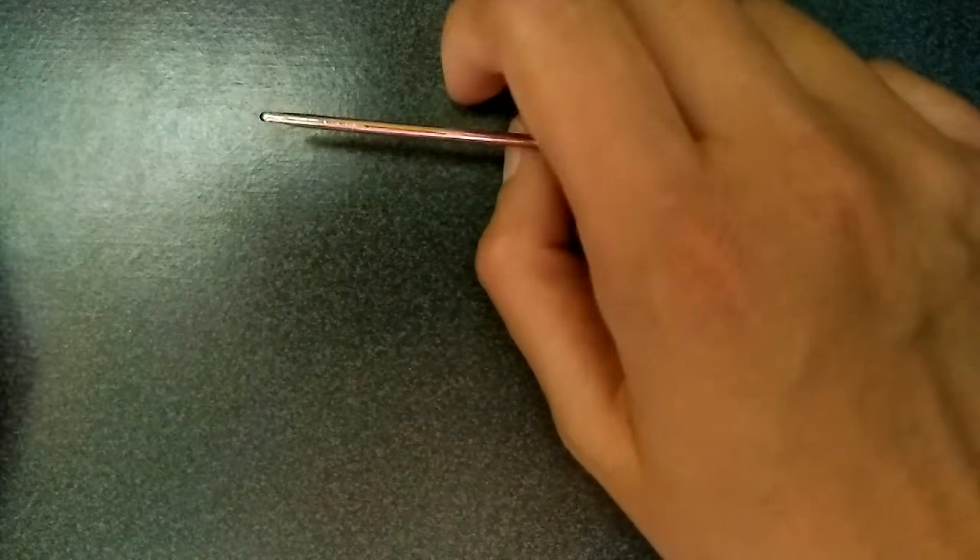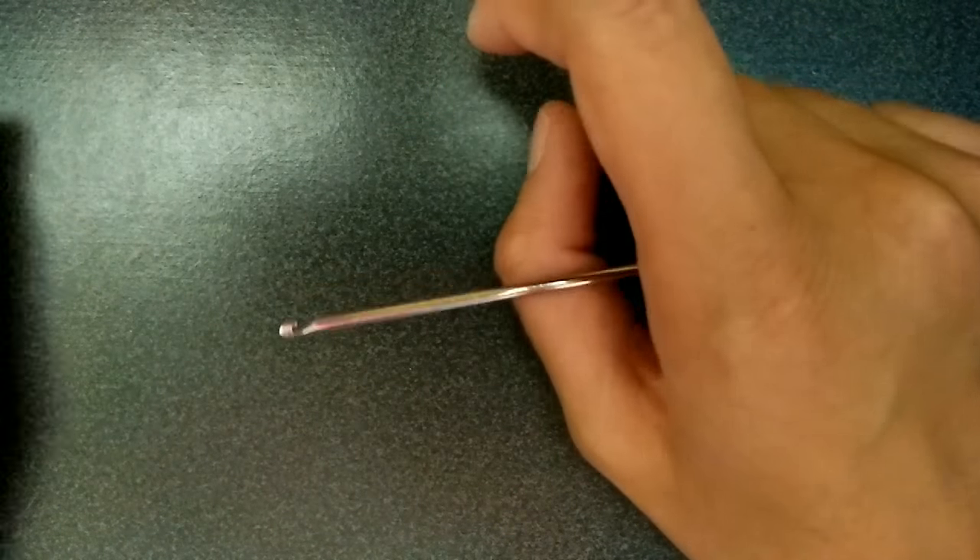Also, I'll have the link to the Ondae bracelet in the description, and the link to MDL's Instagram if you want to check it out.